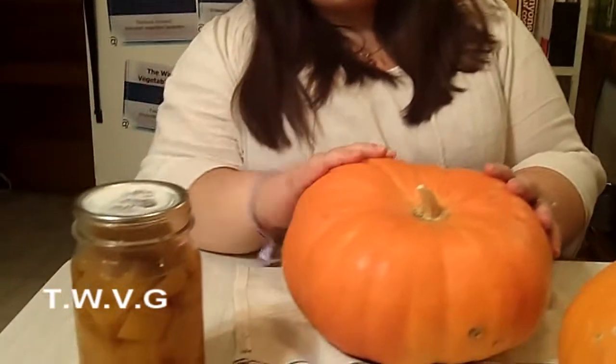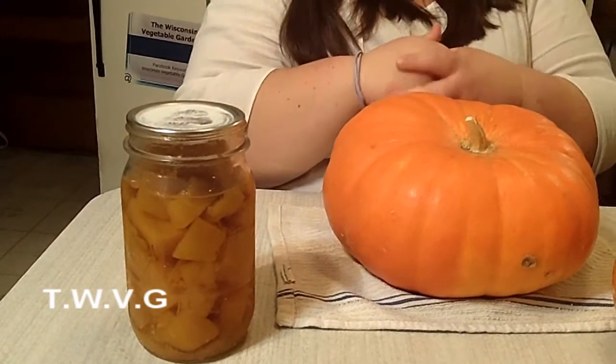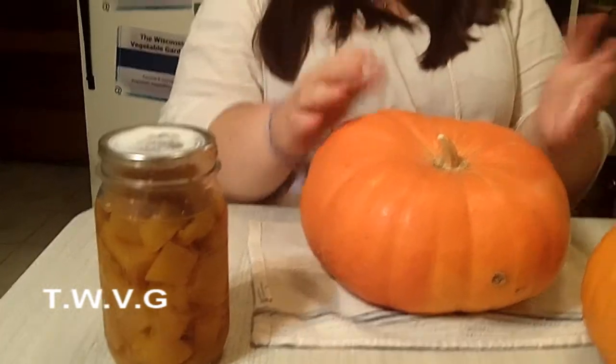It's nice to have some canned pumpkin, and if you do it yourself, you're definitely going to save some money. And if you pick up the pumpkins or grow them yourself, you know where they come from.